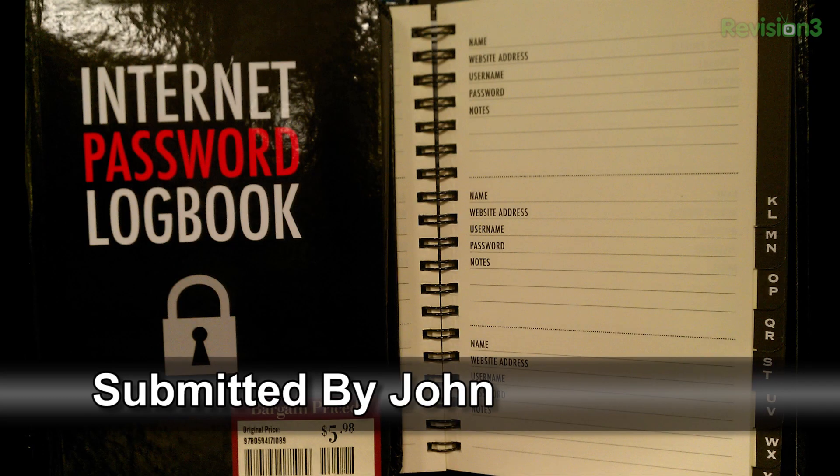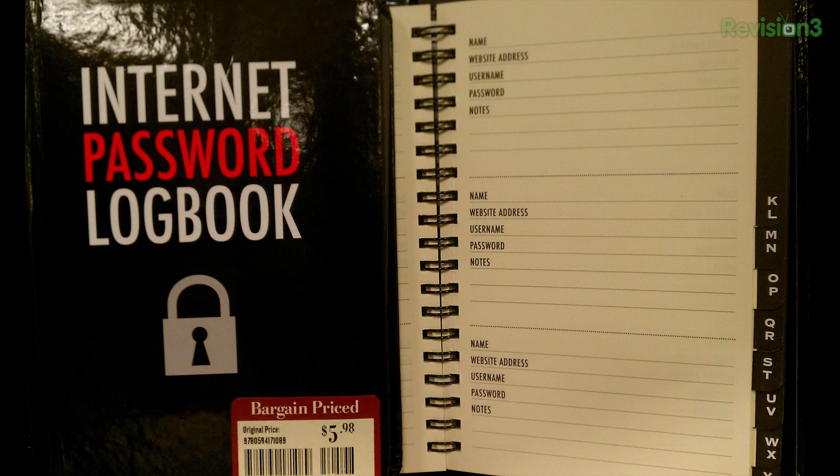It's time once again for the Technolust photo of the week. This picture comes from John, and it is a very amazing photo of an internet password logbook — yes, like /etc/passwd but with an X. It's a bargain buy. I could imagine putting an X in all of them and then keeping a separate notebook with a SHA-512 encrypted one called Shadow. Does anybody actually buy this thing? Thank you for that picture, John — so many lols. Password notebooks: brought to you by the FBI.